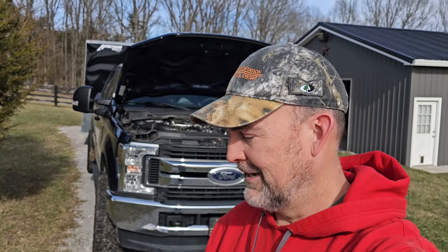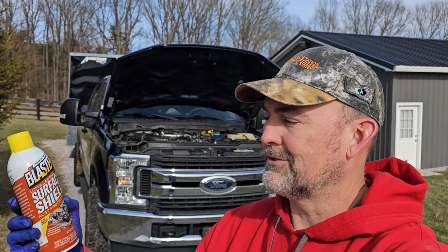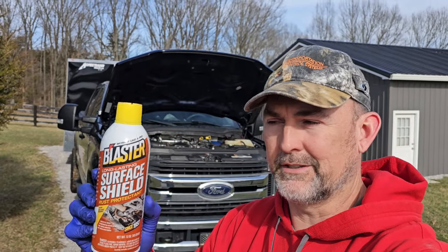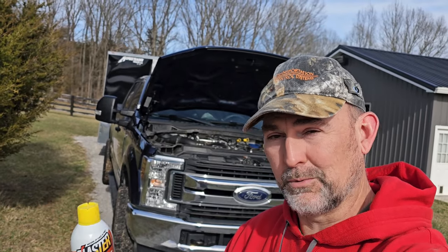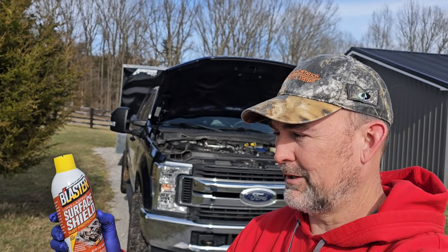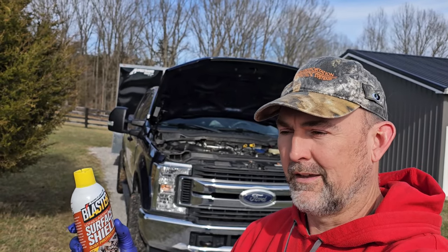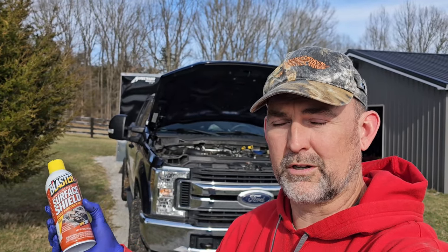I remembered something I'm going to talk about. Last fall, before we were headed into winter, I used this product right here. This is made by the same people that make the PB Blaster Penetrant that everybody loves. This is called Surface Shield, and it's in an aerosol can. I bought a six-pack case of these, and it only took three cans to do this entire Super Duty truck front to back, which I was really impressed with. It went on really easy — a piece of cake with these aerosol cans. Some people have said the cans clog up, but I didn't have that problem.